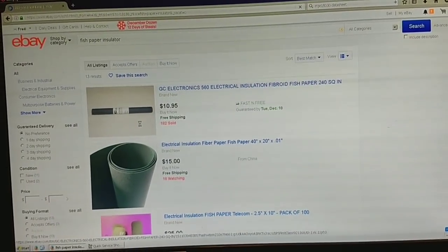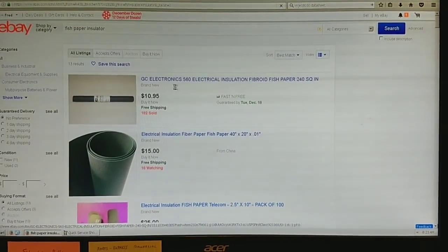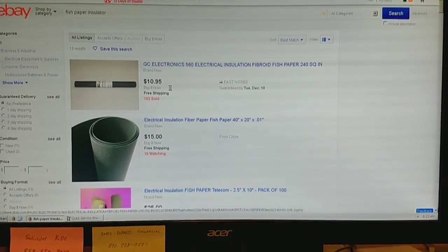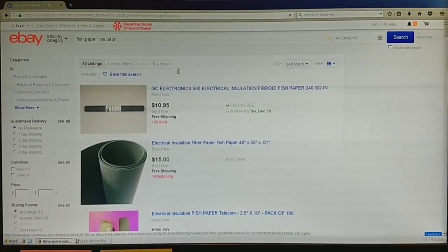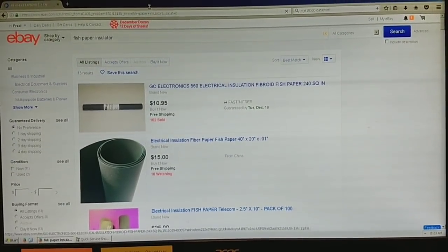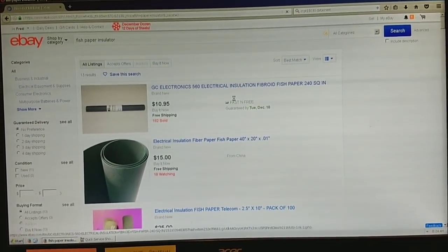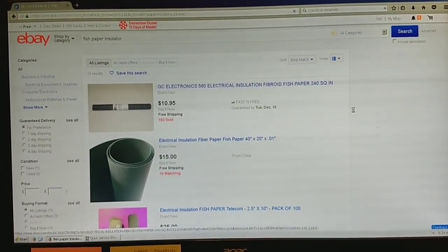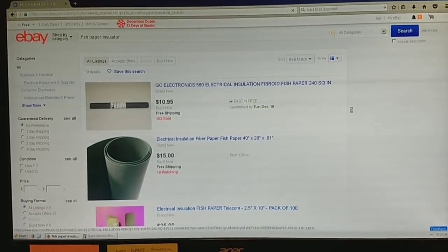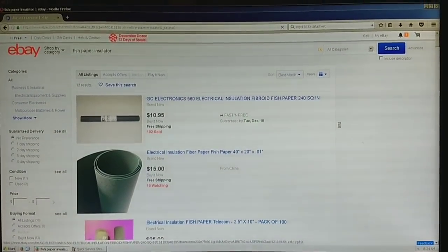We've got a couple of options — there are two that are local. There's this GC560 electrical installation fish paper, and another one. The computer's frozen up at the moment, this is why I hate Firefox, it's such a memory hog. But anyway, I'm just going to go ahead and buy it now. They're just up in mid-California, so I'll probably get it before the 18th — today's the 12th, so probably the 14th or 15th. Then we'll cut that down and fit it back in behind the yoke and go from there.